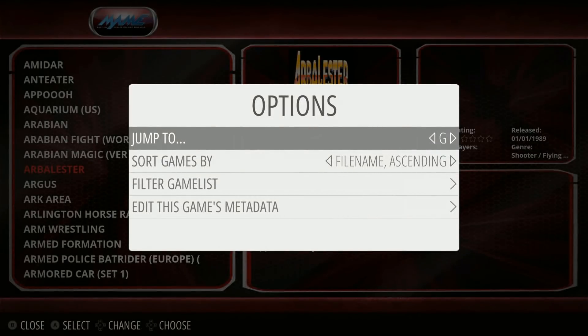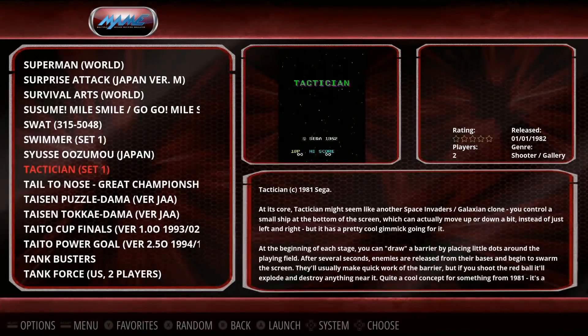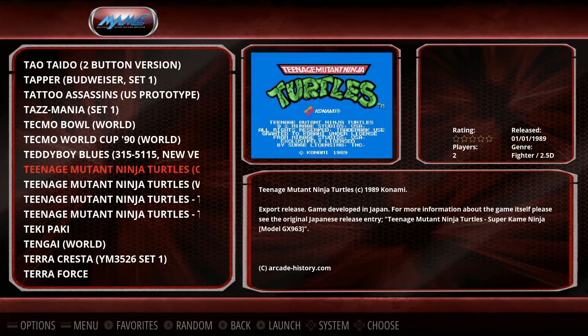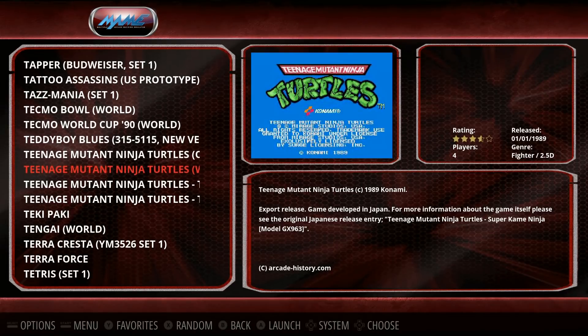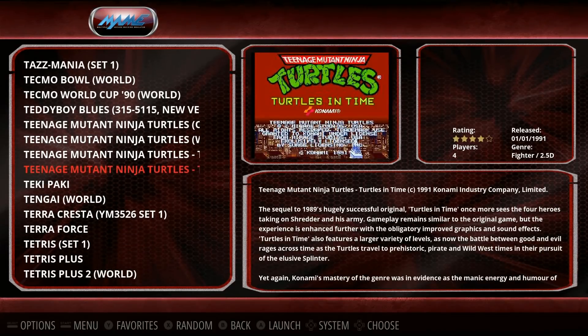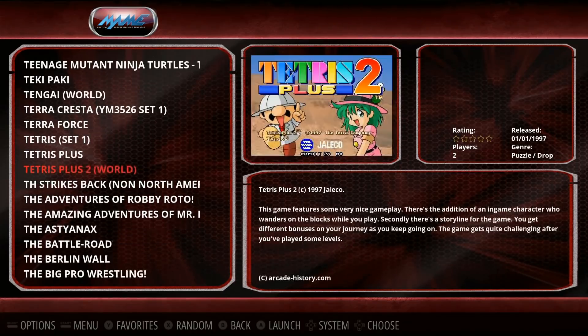Let's see if we have some Teenage Mutant Ninja Turtles — best game ever. So you got Teenage Mutant Ninja Turtles and it scrolls so you can see the whole title. Two-player version, world four-player version, and then the two-in-one four-player as well. Tetris Plus 2 — awesome game.